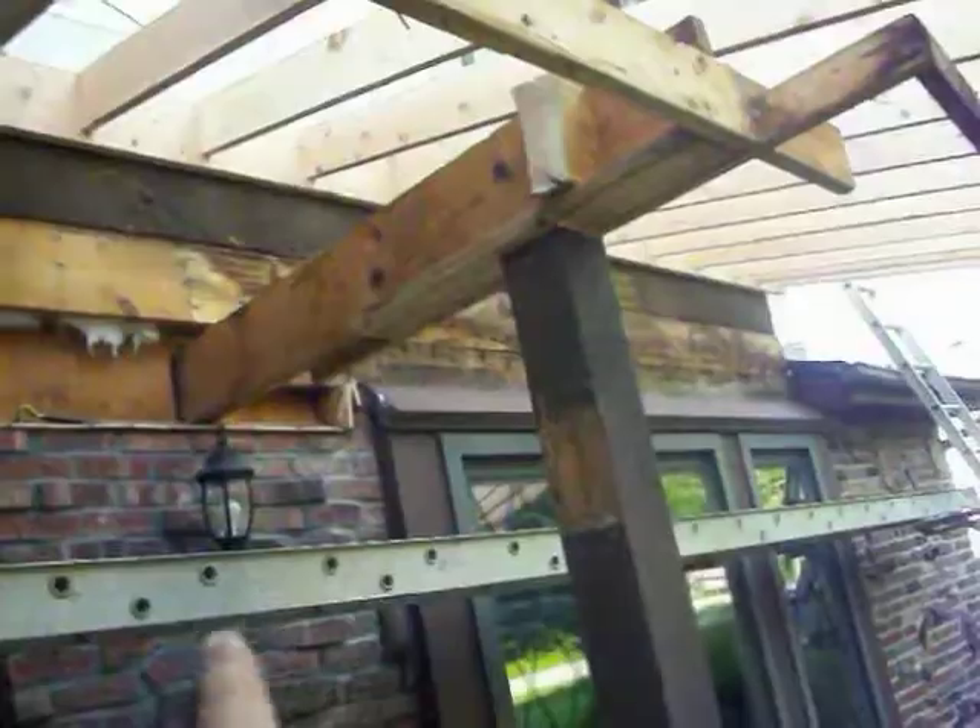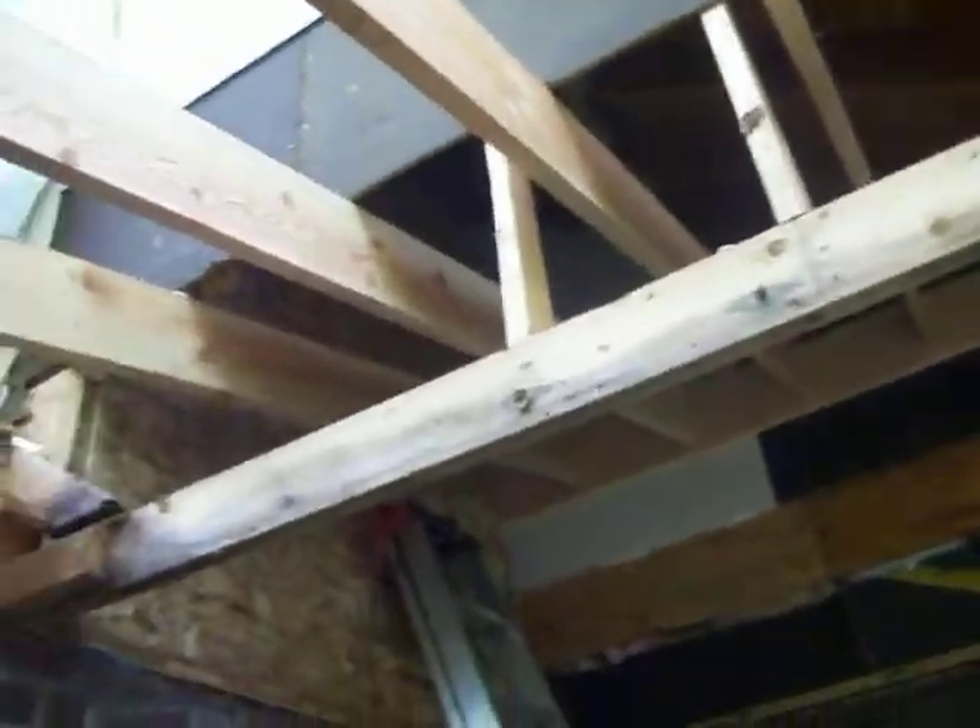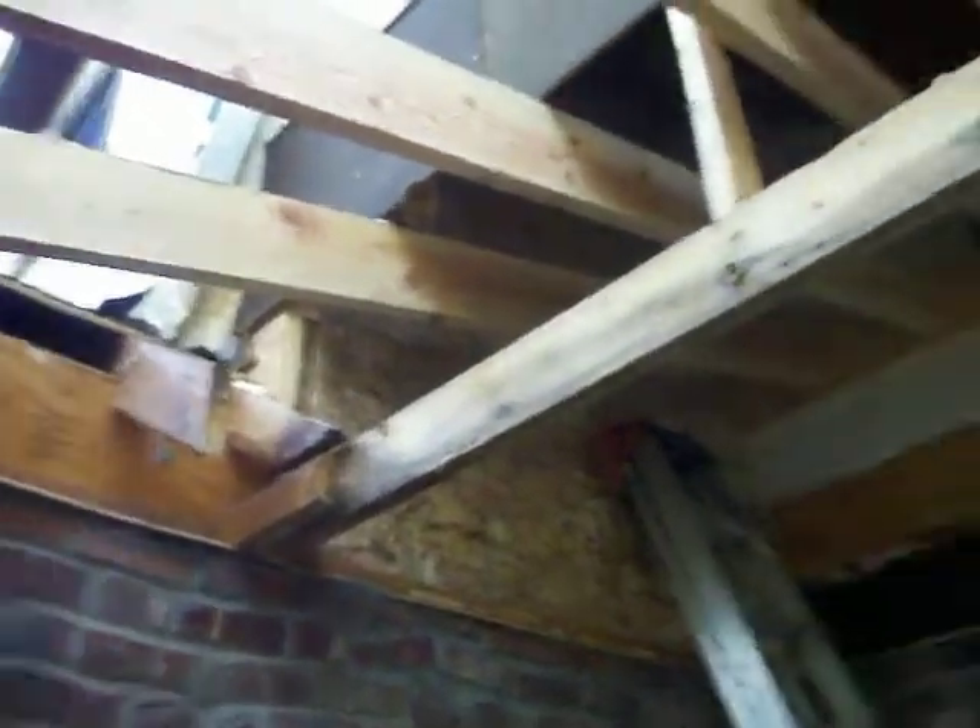What we're going to have is going to be cathedral all the way in here — all this stuff here, all this beam work and all this is all going away. Everything underneath these rafters gets chewed away, so it's going to be a nice cathedral porch ceiling in here.